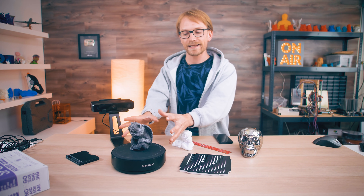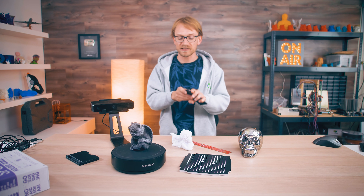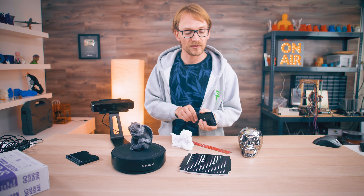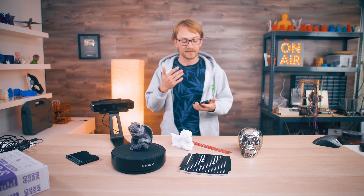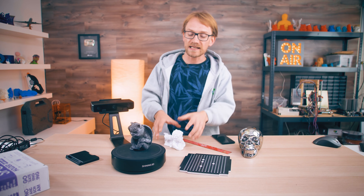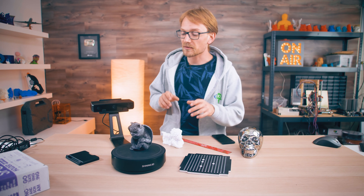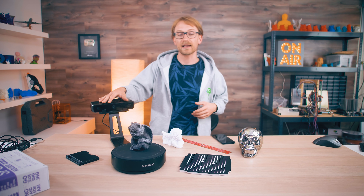As with everything, it depends. The Einscan is really great for scanning high-detail parts that are small and fit on the turntable. With photogrammetry, you always have it with you — you're out in the city, you see something cool, you walk around it, take a few pictures, and you have your model. When you get home, you drop it into your computer, let it process, and there you go. The big advantage of photogrammetry is that you can use it anywhere, in pretty much any situation, whereas the Einscan is highly situational.